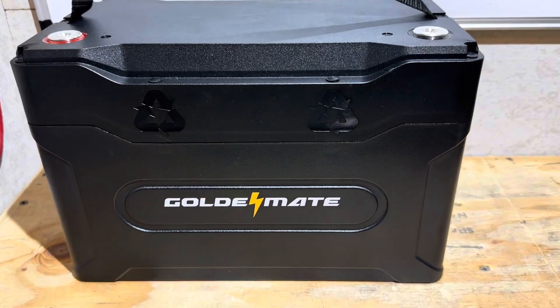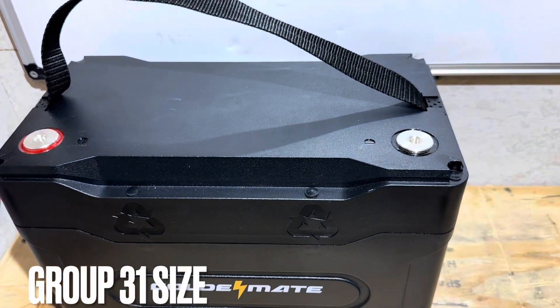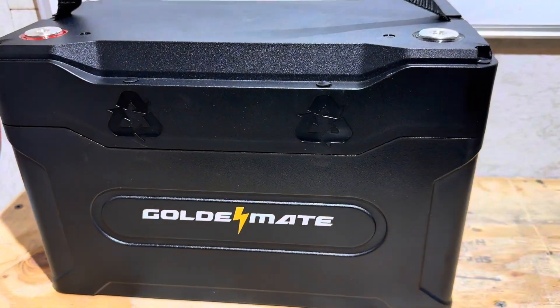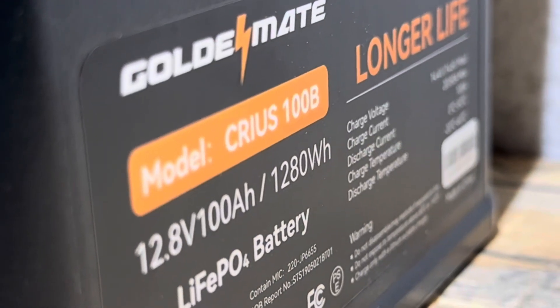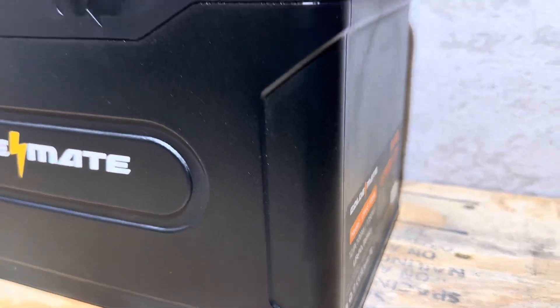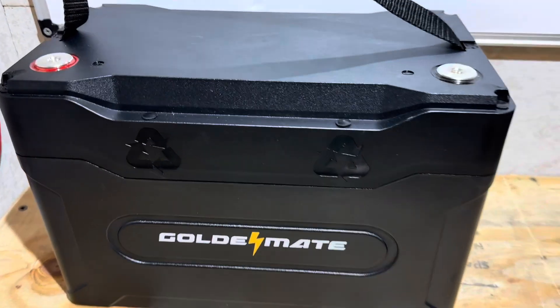Hey everybody, welcome back to the channel. Check out this brand new battery from Golden Mate — their newly released Group 31 size format battery. It's only been out for a few weeks: 12.8 volt, 100 amp hour lithium iron phosphate. They're calling it the Sirius 100B. If you're looking for a full test, teardown, and interview on this brand new Golden Mate, you found the right video. Let's get right into it.